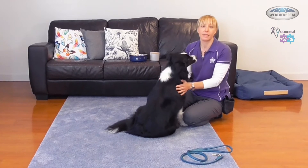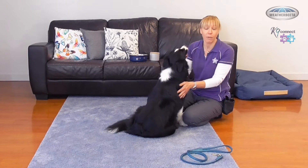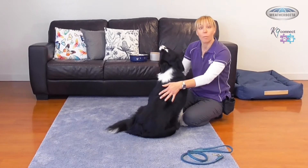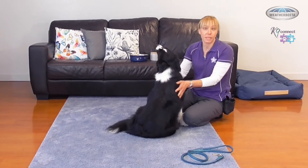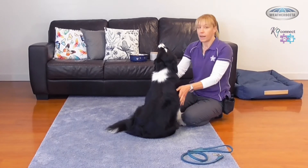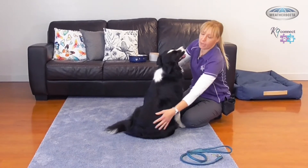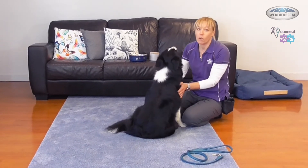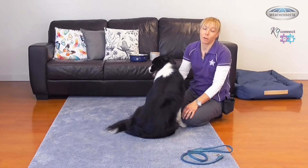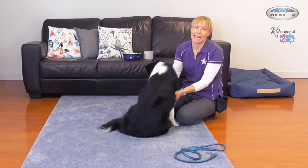One of the most important things to consider when you're working on this rollover skill is the health of your dog. If your dog has spinal or back issues, hip dysplasia, or seems uncomfortable when you touch them in this area, I would advise not doing the rollover trick with your dog — you're going to put your dog into more stress than he or she needs to be in.